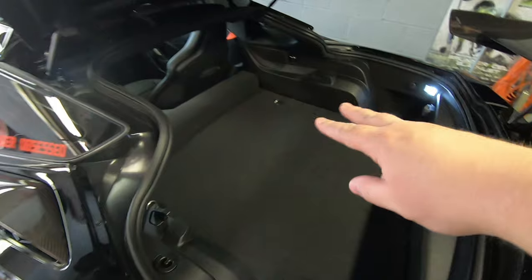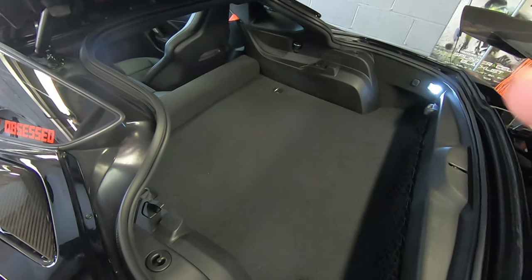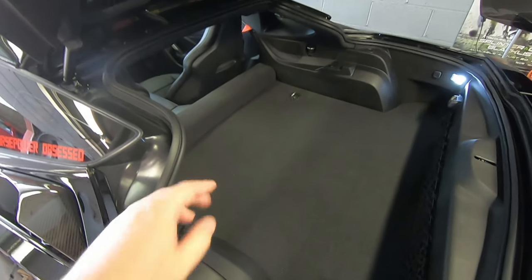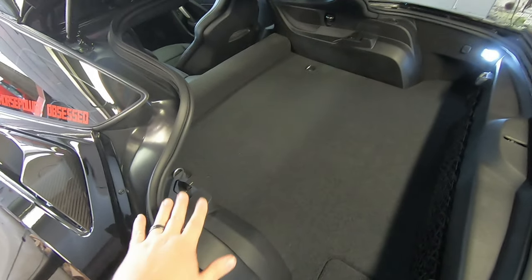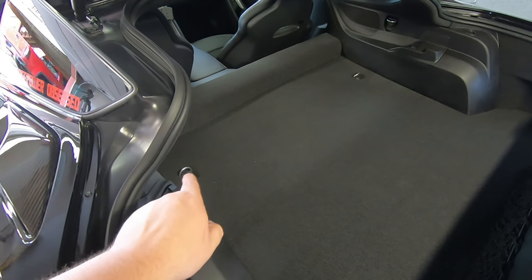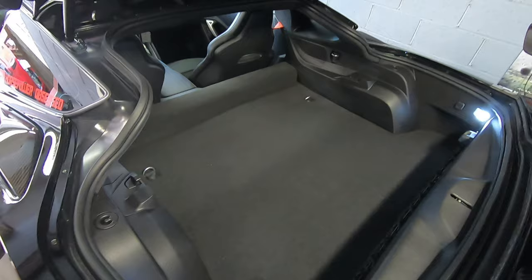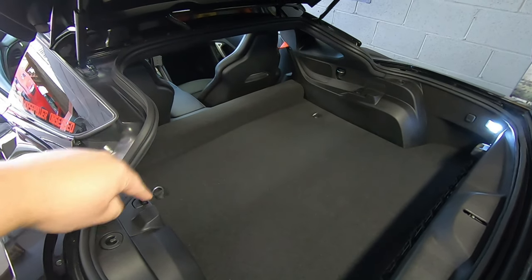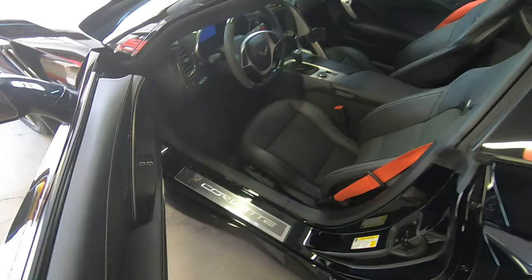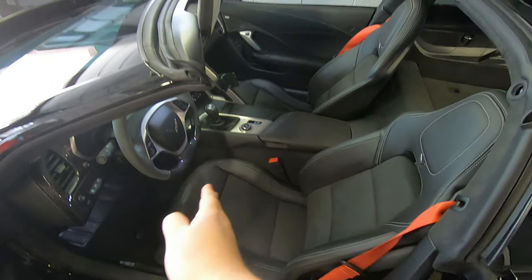If you have the cargo area shade attached, you're going to want to take it out — because that box is actually going to get secured to this cargo hook and this cargo hook. We have to pop the little plastic tabs off, which reveals a T40 Torx head bolt, and then we're going to screw down through the box into these locations. We already have the target top off. Next we're going to open up the car and move these seats as far forward as we possibly can.